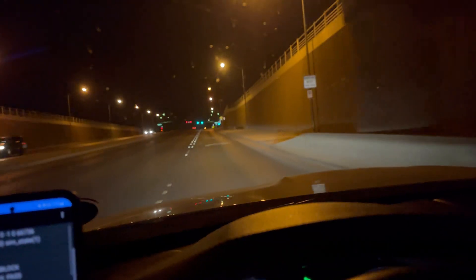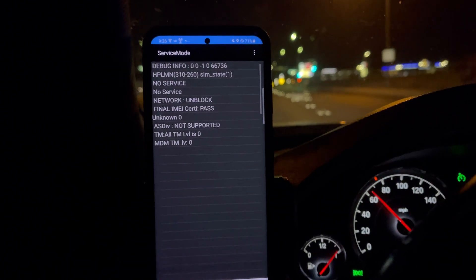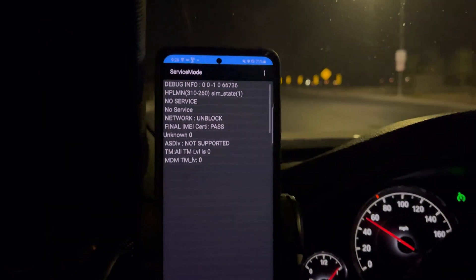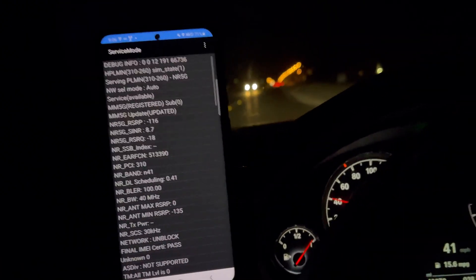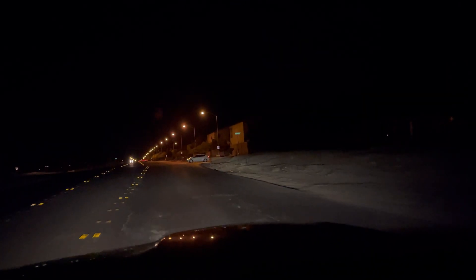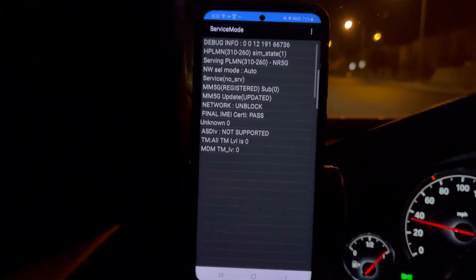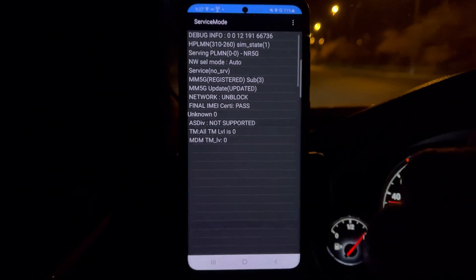Let's see if we get it back over here at Warm Springs. No, we do not — so it doesn't go this far deep. This is Enterprise, Nevada. Oh — there we go, we picked up another N41 tower! We just crossed Warm Springs — this is right here at Durango and East Eldorado Lane. Oh, we lost it again. Most likely it's somewhere to the west of us. Oh, I picked it up — we're picking it up on and off.